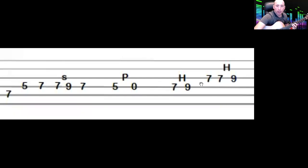Then on the third string it goes seven, and then a seven-to-nine hammer-on. So that last section is: seven on the fifth string, five-zero, then seven-nine hammer on the fourth string, and seven-nine hammer on the third string. Put it all together and that's the complete riff.